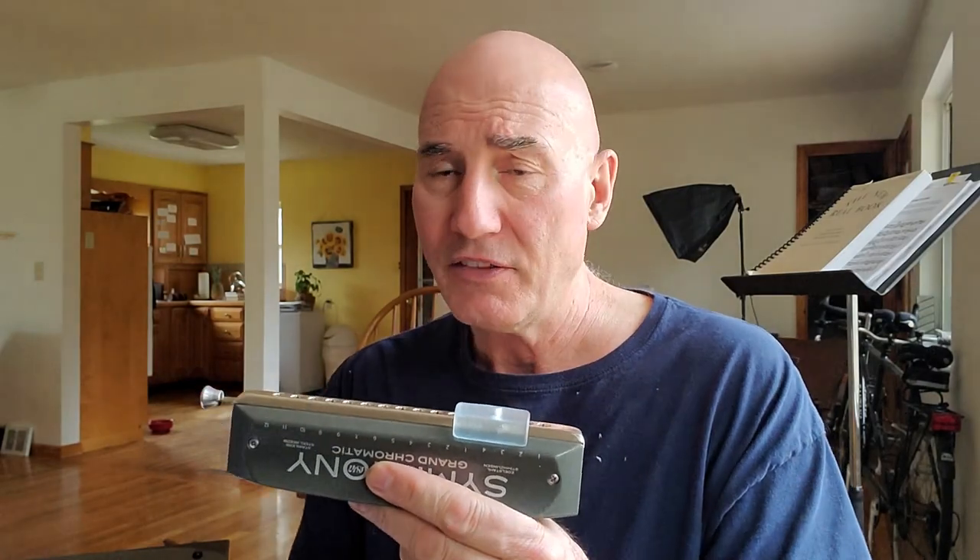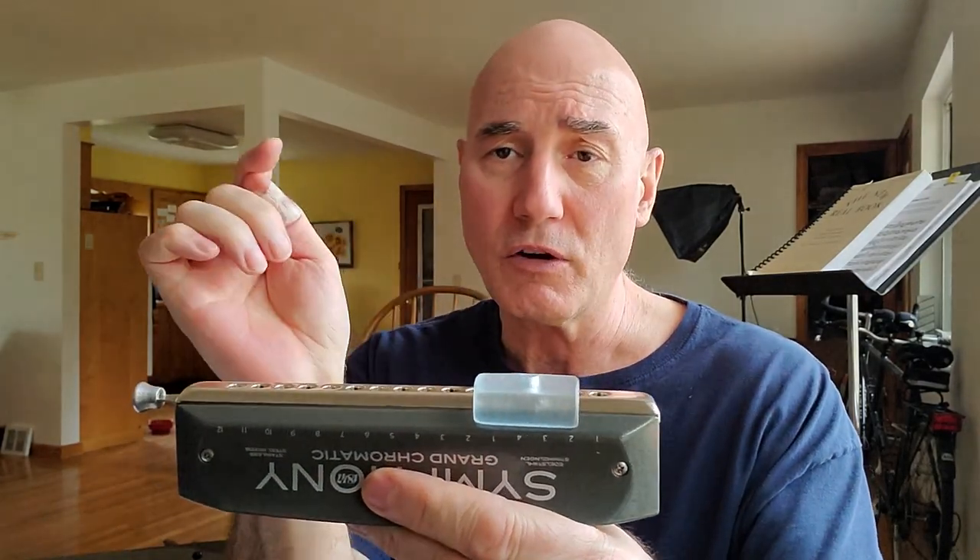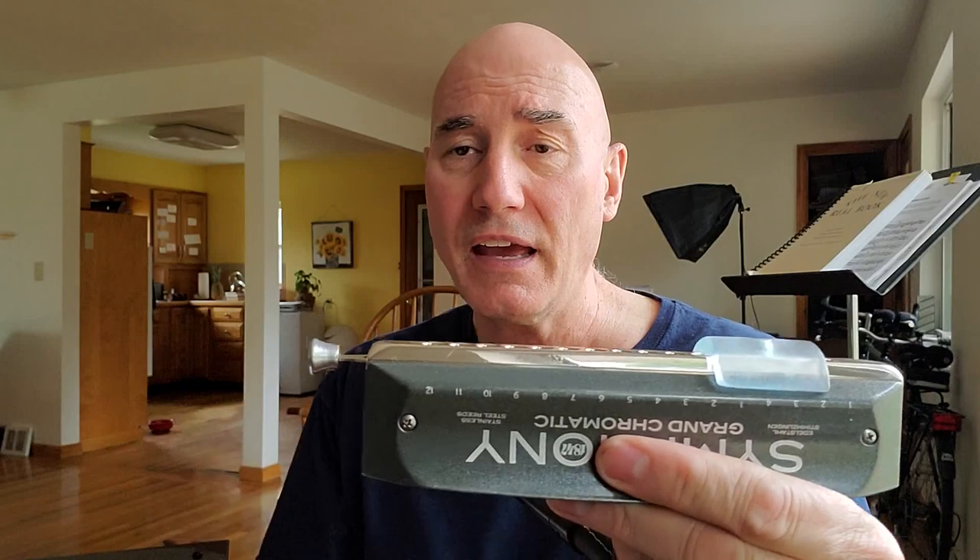We're going to get into why the sound is better, but I'd like to give you a little sound test of how beautiful this particular harp is. This one is fitted with the Kettlewell frictionless mouthpiece slider and with an ergo button. Here we go with some Chopin.